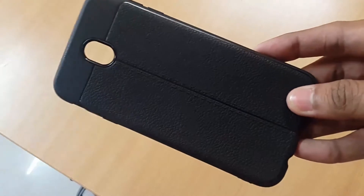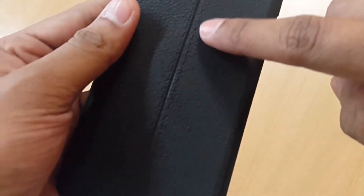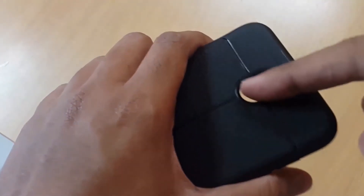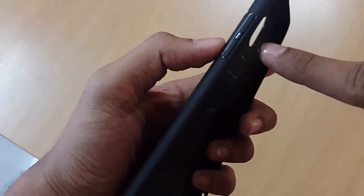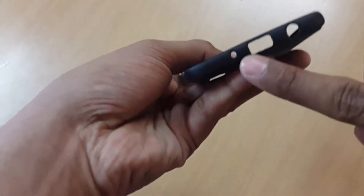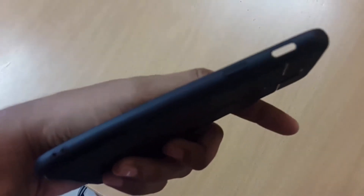You can see it has a fake leather finish — this is not real leather guys, just fake leather. You have some fake stitching over here as well. This feels really nice. This is a silicone case. You have the cutout for your camera, buttons for your volume down, your mic, charging port, and earphone jack.